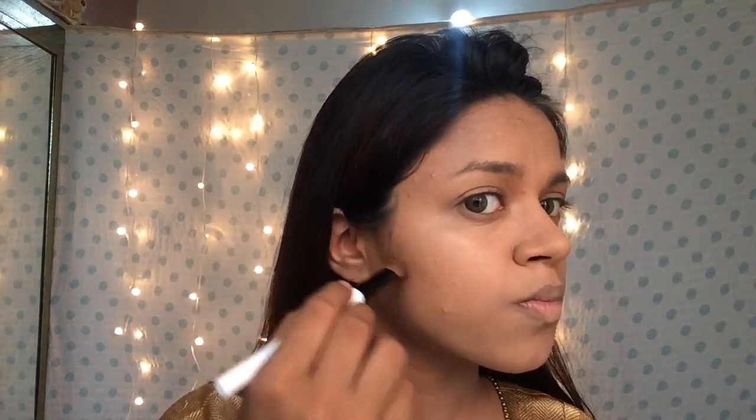After this, I set my face with a mattifying face powder as well. Since Katrina Kaif has such a chiselled jawline, I'm just trying to mimic that — so I'm using a matte brown contour shade with a brush and contouring the sides of my face, a little bit on the edge of my nose, and on the neck as well. Now I'm blending all of that using the Real Techniques contour brush.